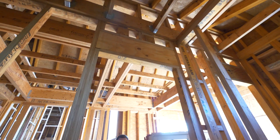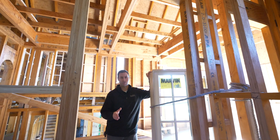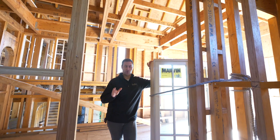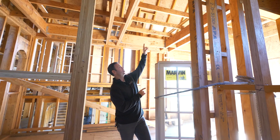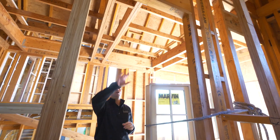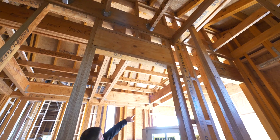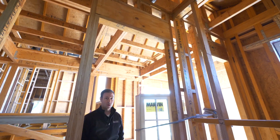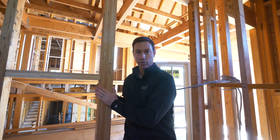Coming to you today from an LVL framed house where instead of using traditional two-by lumber, we've swapped all that out with LVL studs. Now when we think about LVLs, we're normally thinking of door headers, window headers, or maybe those beams like you see in the background. But in this case, all the studs in this entire house are actually LVLs.